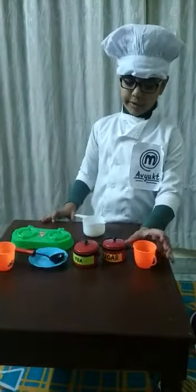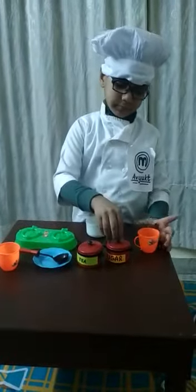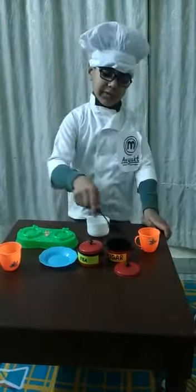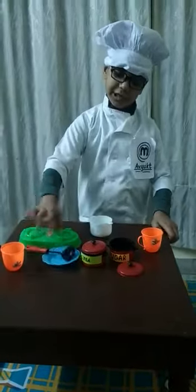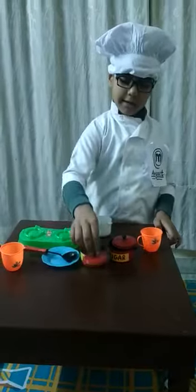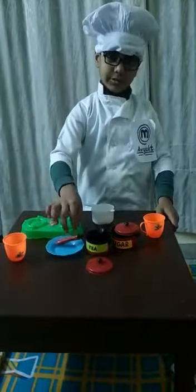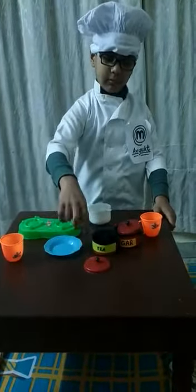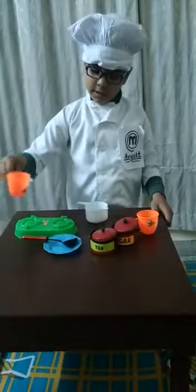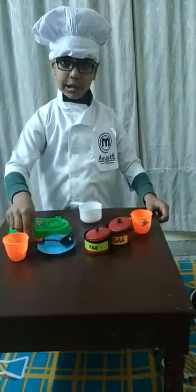Let's do it. Half cup of water and half spoon, one spoon of sugar and one spoon of tea. And half cup of milk and ginger.